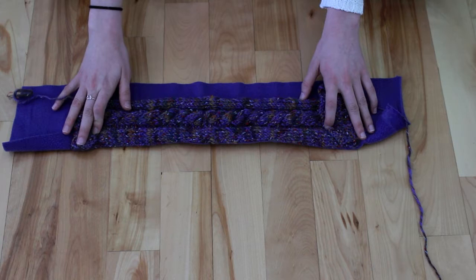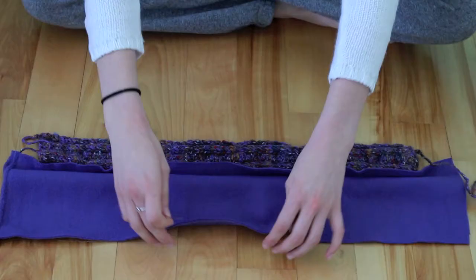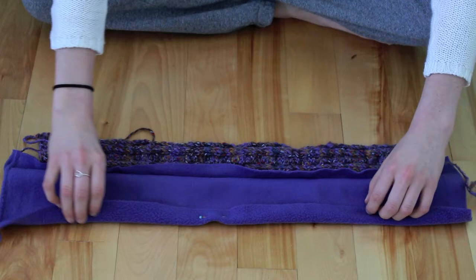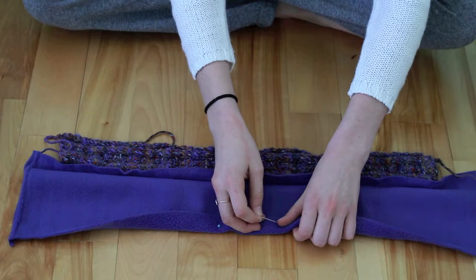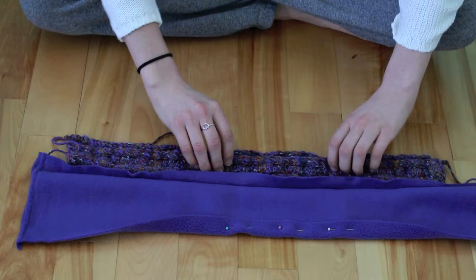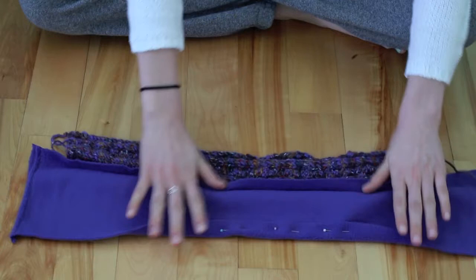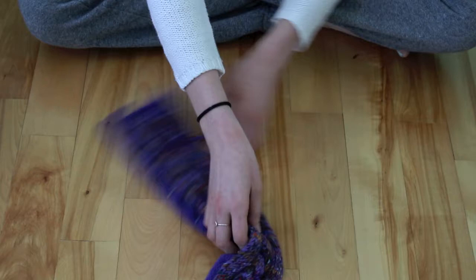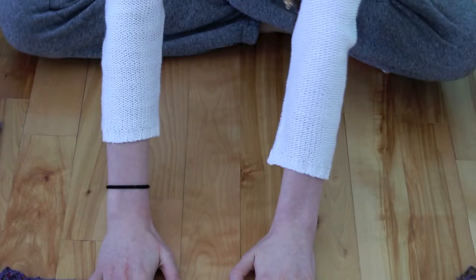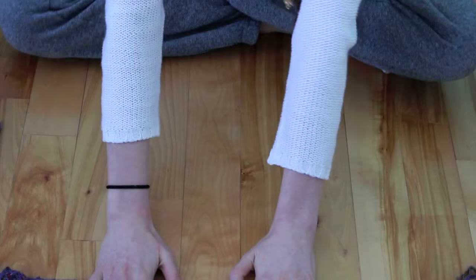I've left about an inch for me to fold this over. So I am going to fold this down like I did before on the other side, making sure that this line here is relatively straight. I'm just going to pin it down, and then measure to see if this is enough. So pin this down, and now, like before, I'm going to line the edge of the knitting up with the edge of the fleece and repin that. I've pinned that end, and now again I'm going to sew it, leaving an inch on each end of the knitting.